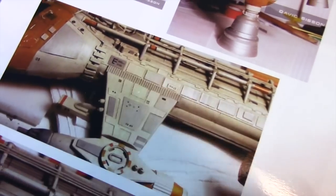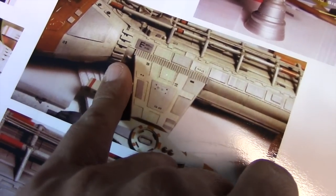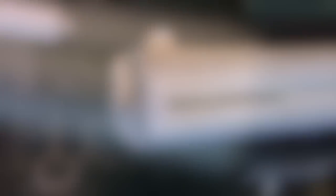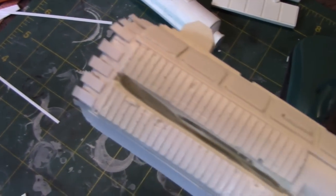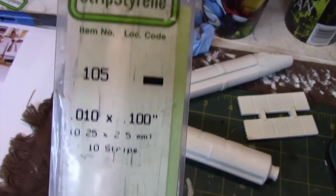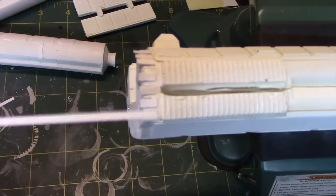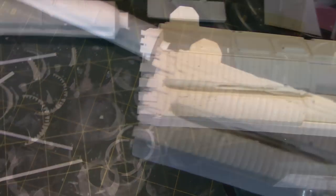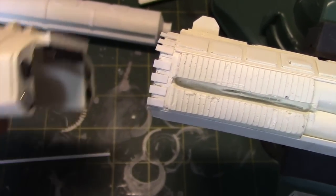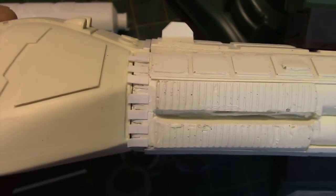I'm in the process of adding surface detail. One thing I'm going to work on is adding these rectangular pieces because the model is missing them. I've already done the other side — you can see here they're installed, and there are about eight of them. I'm just cutting these styrene strips, a 0.25 millimeter strip that I'm trimming to the proper size and gluing into place with super glue. One thing I was initially concerned about was whether this might interfere with the command module since we're holding that in place with magnets, but putting it into place, it doesn't interfere at all.